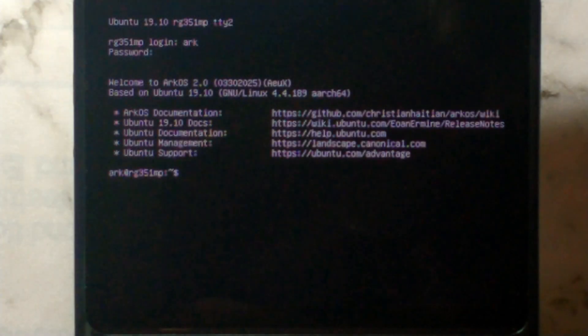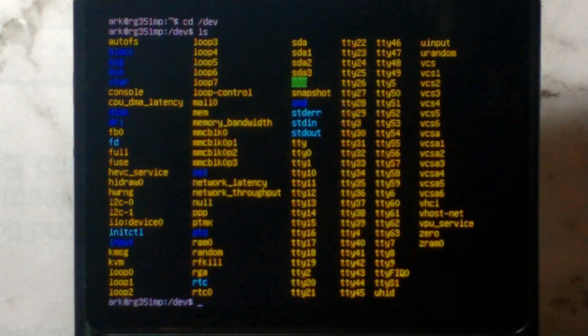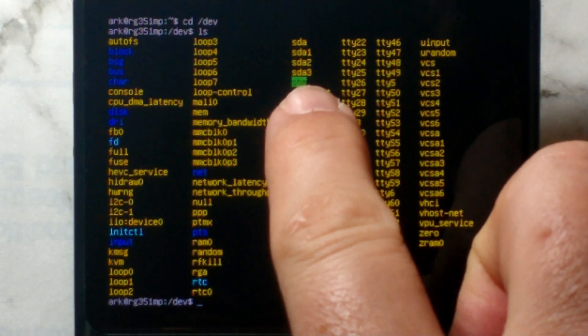Before we mount our stock SD card's EasyROMs partition, we just want to make sure it was detected. Type in `cd /dev` and then `ls` to list all the files in this directory. Our stock SD card should show up as SDA, and since we are looking for the third partition we want to find SDA3. We can see in the middle row we do have SDA, SDA1, SDA2, and SDA3.